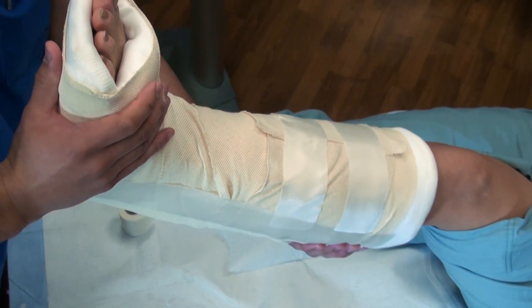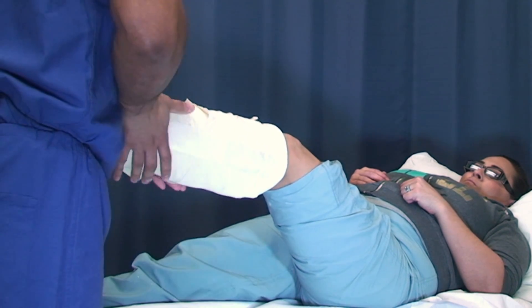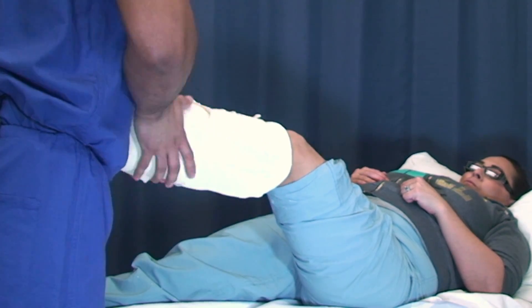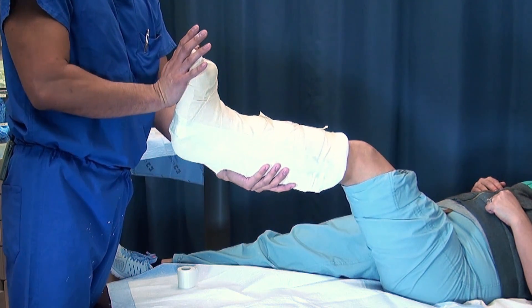Once everything is secure, take it from the holder and mold it as needed. This completes a bulky short leg splint.